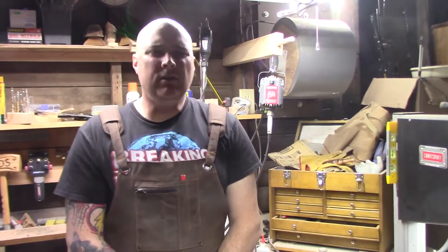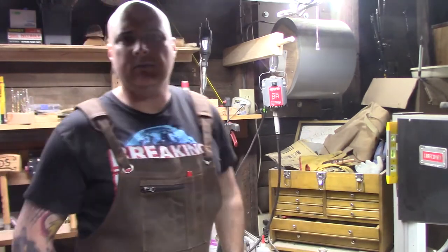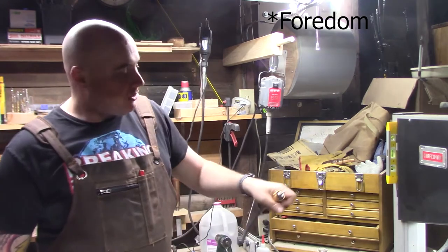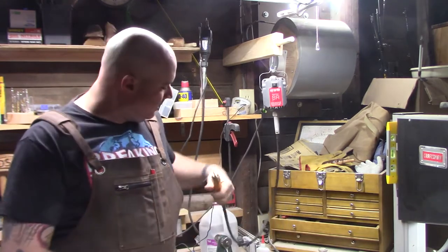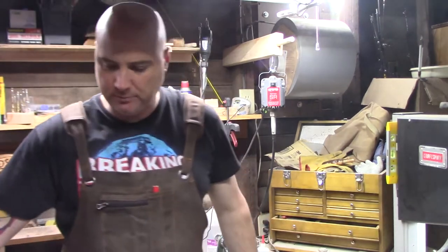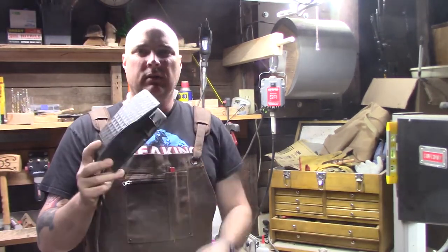Hey everyone, earlier in the year I got myself a rotary tool. It was a Foredom clone that I picked up on Amazon for a lot cheaper. Now this clone, this rotary tool, came with this foot pedal.